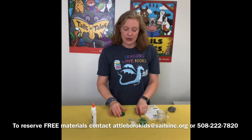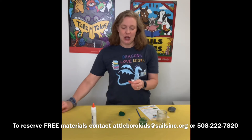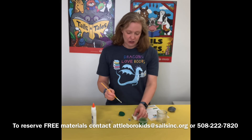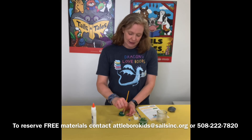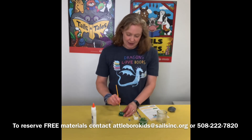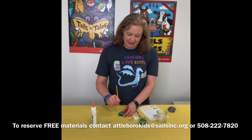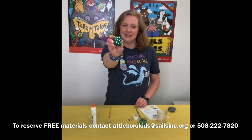The next thing you are going to paint is little spines on your cactus, however you want to do them. There are some pictures on the instructions so you can get ideas, but I just put little dashes on mine to make the spines of the cactus — they can go in all different directions, whatever you'd like.